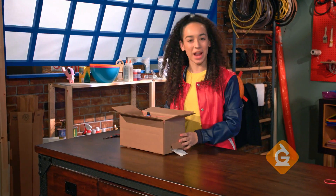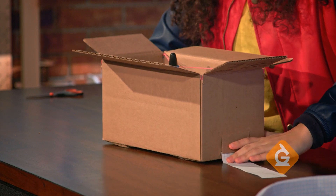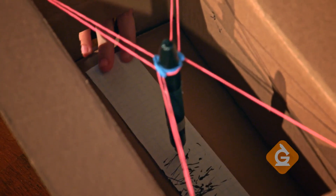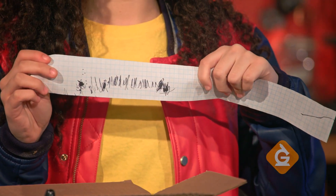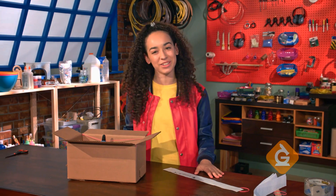Now, our seismograph is ready to go. As I shake the box, I'm slowly pulling out the paper from one side. See how the marker makes patterns on the paper? This is exactly what a real seismograph does. Now you can try it yourself.